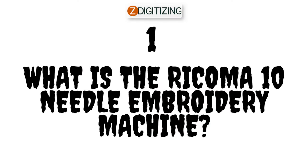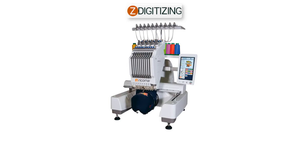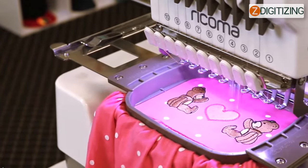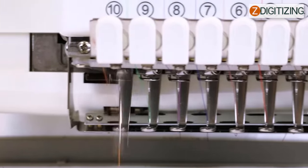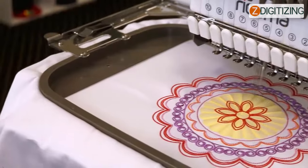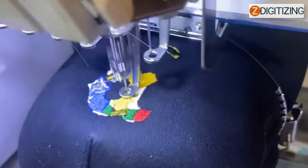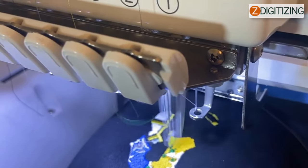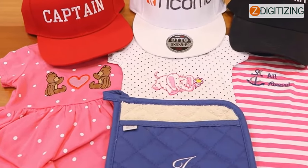One: what is the Ricoma 10 needle embroidery machine? Ricoma's EM-1010 needle embroidery machine is one of the best 10 needle embroidery machines for home businesses available. Whether you're a craftsman who wants to start an embroidery company or a beginner who wants to establish an embroidery machine at home, the EM-1010 would meet all of your needs. One of the most appealing aspects is that it allows you to embroider a broad range of hats and completed garments with ease. This embroidery machine is lightweight and portable, so you can take it wherever you like, providing you with the freedom to relocate it without any difficulties.